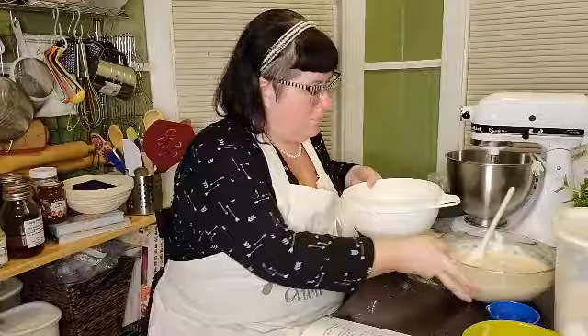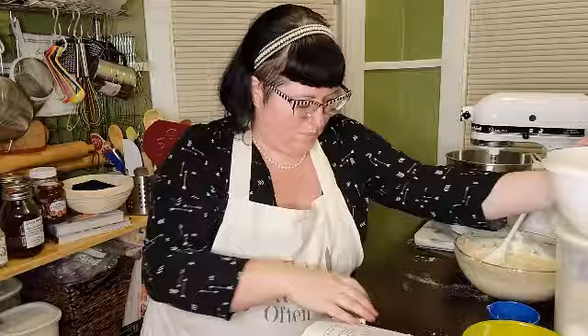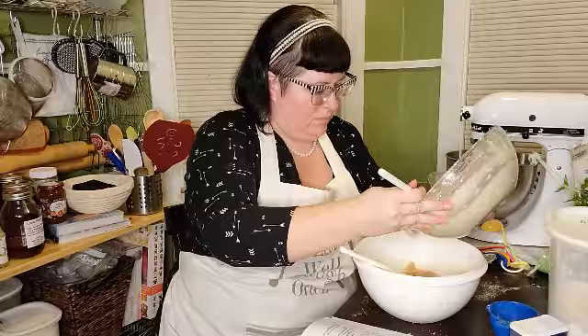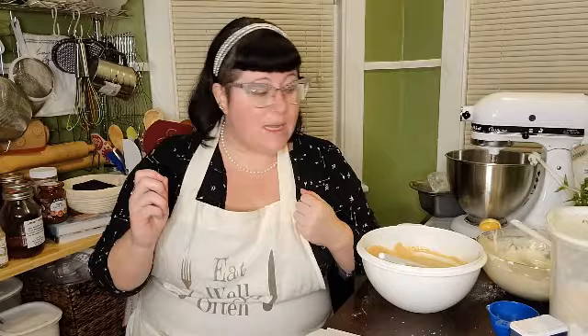In my normal episodes this is where I'd do some voiceover history and give you background on election cakes, but because I have a great interview with Dr. Stanfield later, we're just going to speed this up. We have a very liquidy cinnamon batter, and it just says add enough flour to make a dough, so I'm going in half-cup increments and I'll let you know how many I end up putting in.